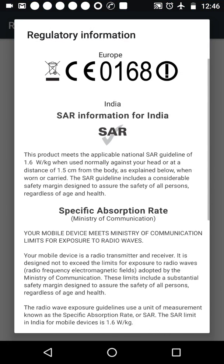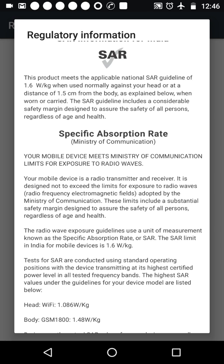You'll get a notification about the SAR. SAR is a Specific Absorption Rate. In India, the limit of the Specific Absorption Rate is 1.6 watt per kilogram, and as this notification itself is showing, this product meets the applicable national SAR guidelines of 1.6 watt per kilogram when used normally against your head or at a distance of 1.5 centimeters from the body.